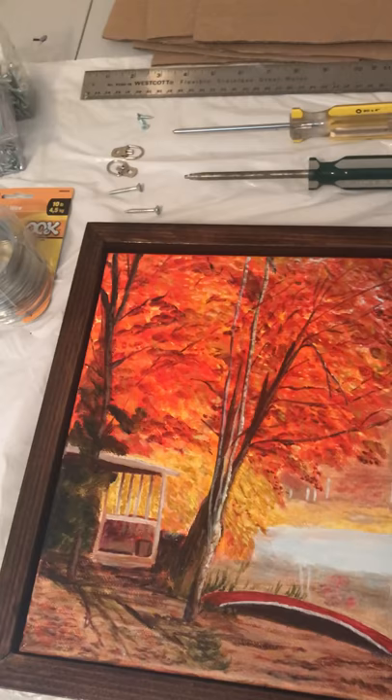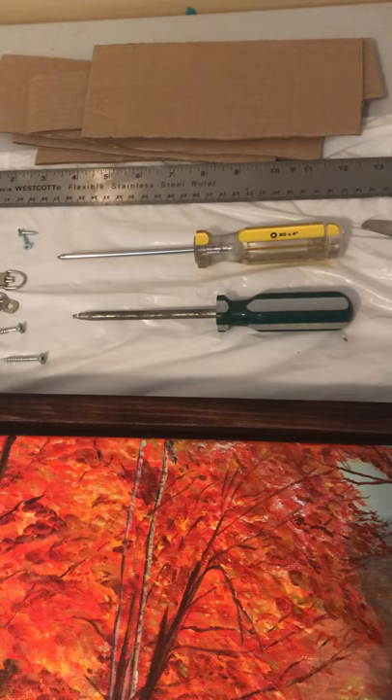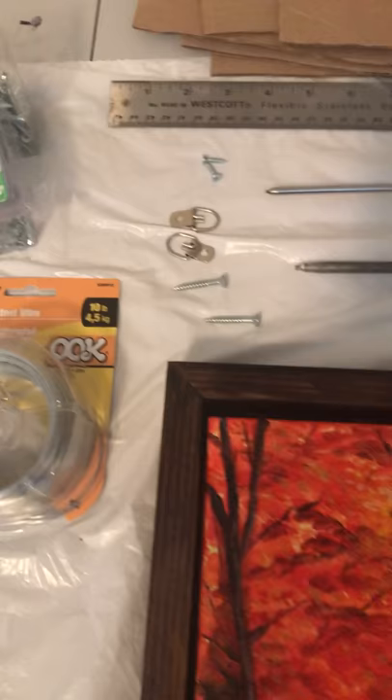I'm just showing you some of the equipment that I'm going to be using: screwdrivers, measuring tape, a ruler, cardboard spacers, my scissors and two different types of screws, galvanized wire for hanging, and my clips as well. And I'm just going to set up my video here for you to watch.